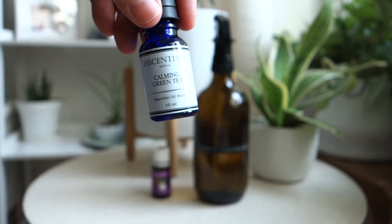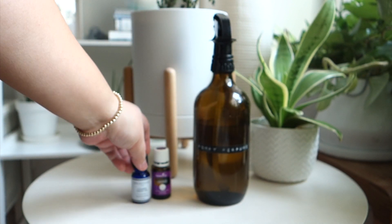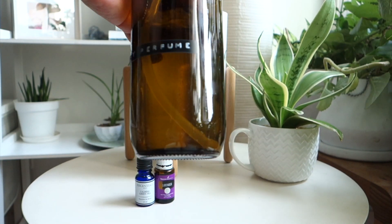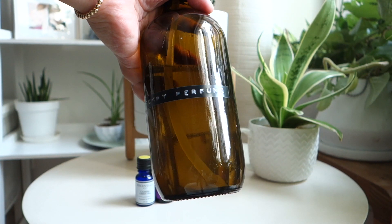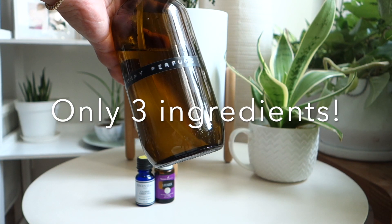You can use whatever scent you like, just make sure it is not toxic to dogs. I gave it a good shake, and it's very subtle but I love it. I don't want to make my dog uncomfortable, so this is perfect for us — and I know there are no nasty chemicals in it.